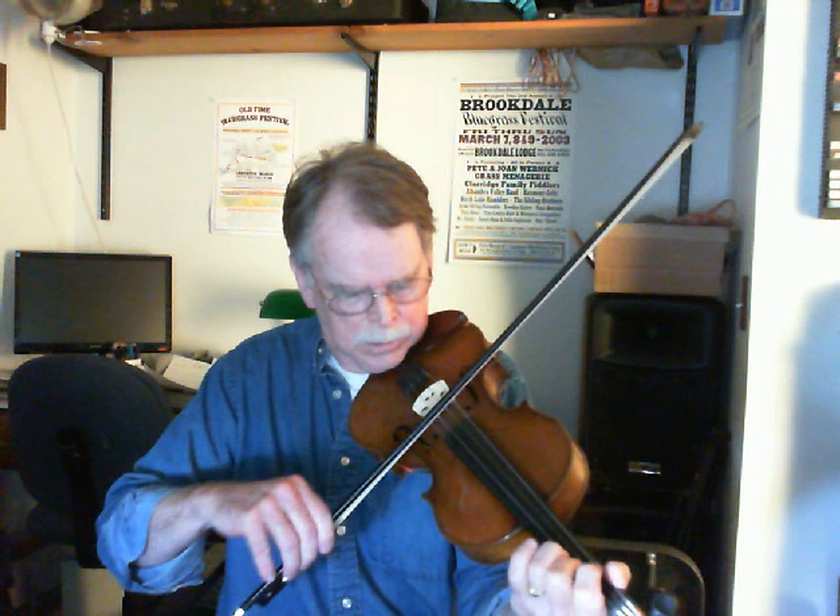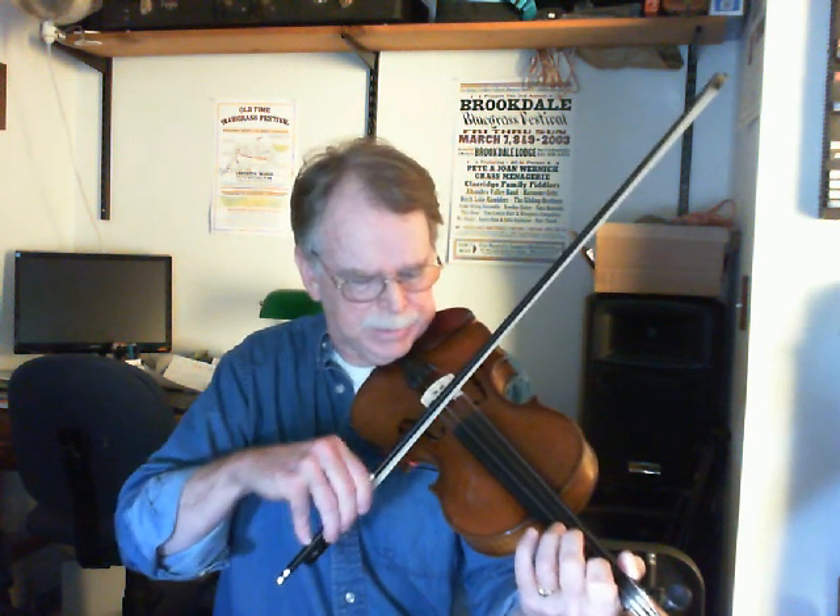And then the B part — that's even simpler. Here's the call. Or you can go down to that, which is probably a little bit nicer sounding. So that's the G double stop going to the C double stop. And then the little answer from there. Those two parts, the call and the answer of the B part.